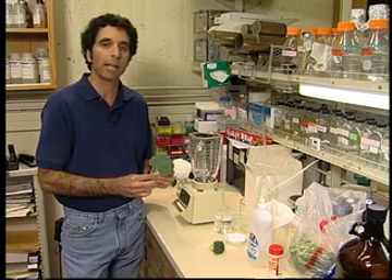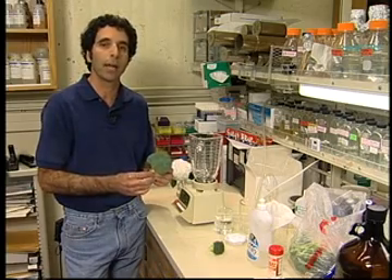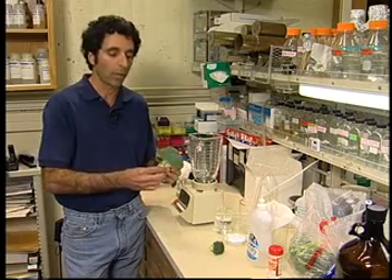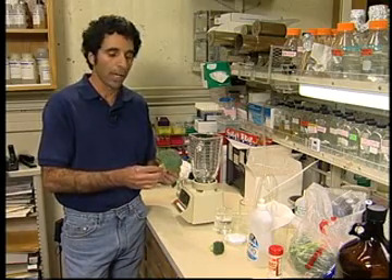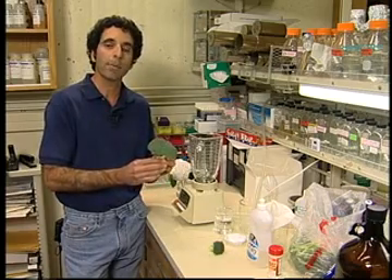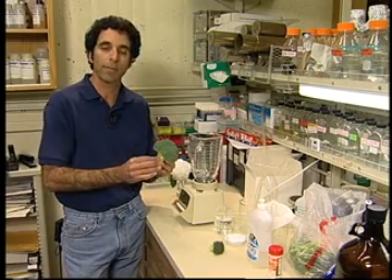In order to understand how genetic information, or DNA, controls flower development, it's very useful to isolate or purify the DNA from cells. Today for a demonstration, we're going to start with broccoli — a plant that most of you love to eat almost every day — and we're going to grind up the broccoli and purify the DNA away from all of the other parts of the cell.